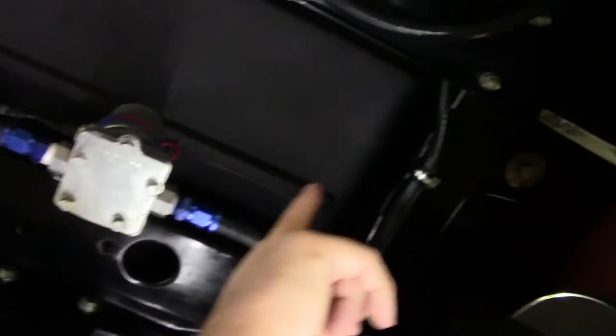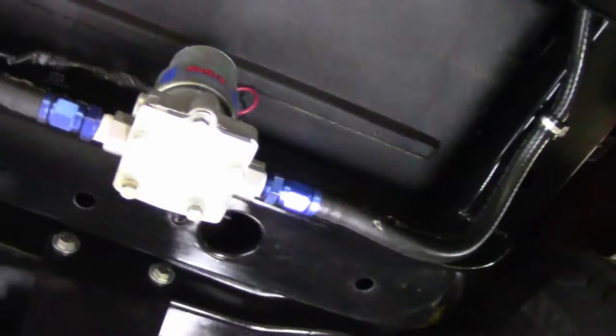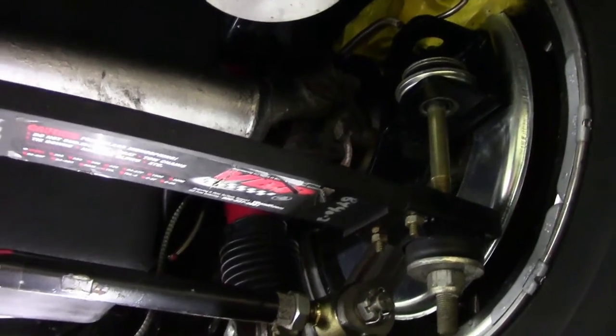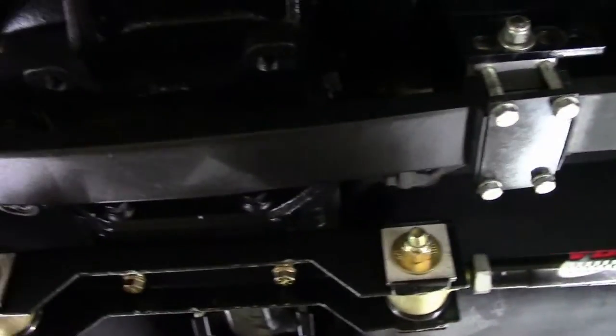All of the body bushings and such have been redone on the car. All of the fuel lines have been redone — suspension, shocks, trailing arms — all completely redone on this car. The tongue cushion bushing is new.